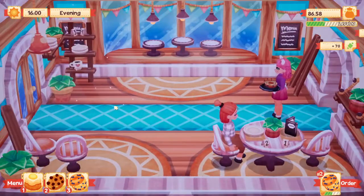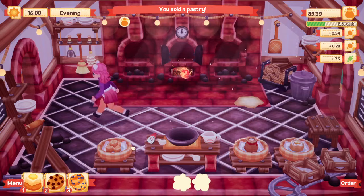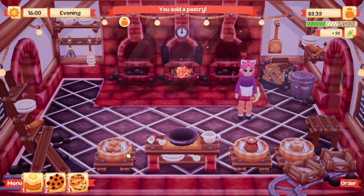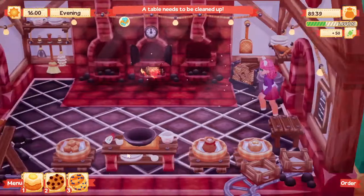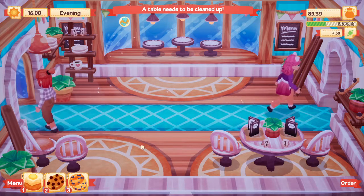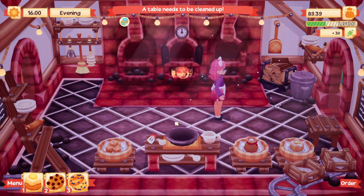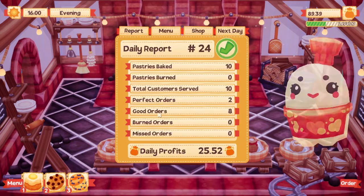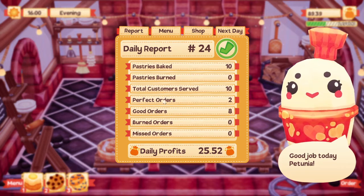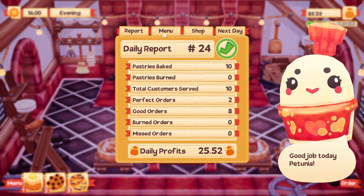Definitely not perfect but it's okay — it's not burnt at all, so I'm good with that. Of course we have another mess. Hope you liked your food — come again! We're level 10, guys! Bonbon, how did you like what I did? Oh, 25 coins! Ten pastries baked, ten served, two perfect, eight good orders — awesome!